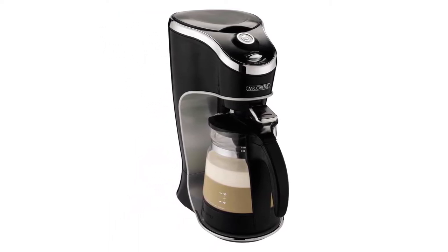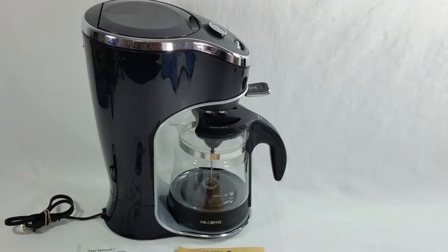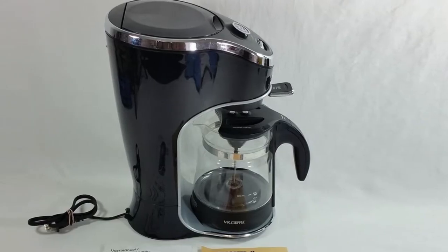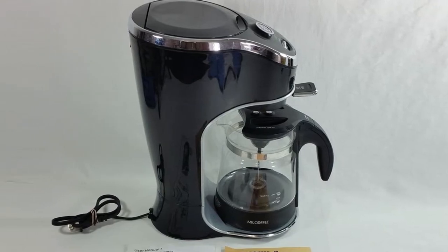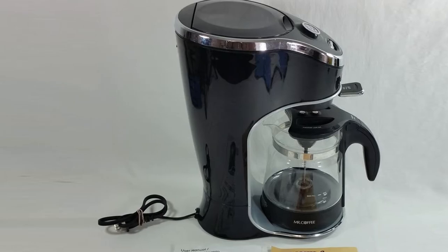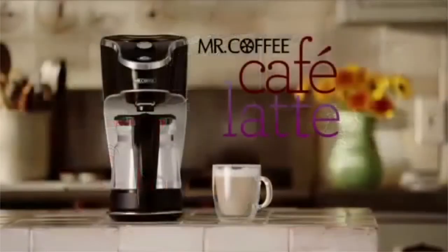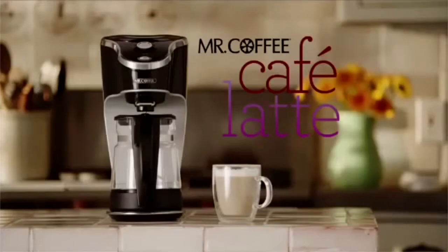The machine is quick and easy to clean up, although only the coffee brew basket is dishwasher safe — you need to wash the carafe by hand. Although the Mr. Coffee latte machine is one of the cheapest units on this list, it's a good quality, reliable product and is extremely simple to use. It's ideal as an affordable, first-time latte brewing machine.